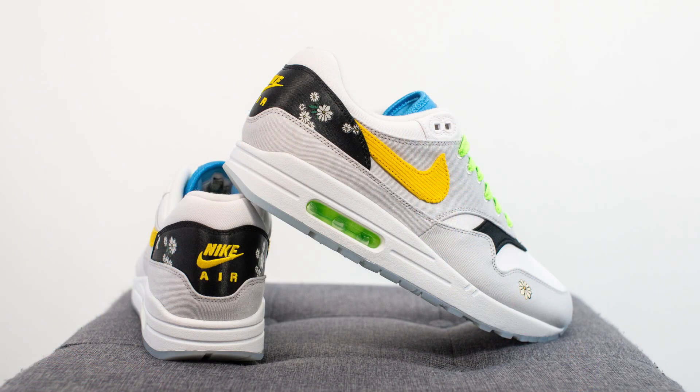In terms of fit, these fit the same to me as all my other Air Max 1s. My true size is a size 10, slightly on the wider side, and I almost always go up a half size to a 10 and a half with my Air Max 1s. So for this pair I grabbed a 10 and a half and they fit me great. If you have narrow or normal width feet you could probably get away with going true to size — I just prefer the added toe room that going up a half size provides.